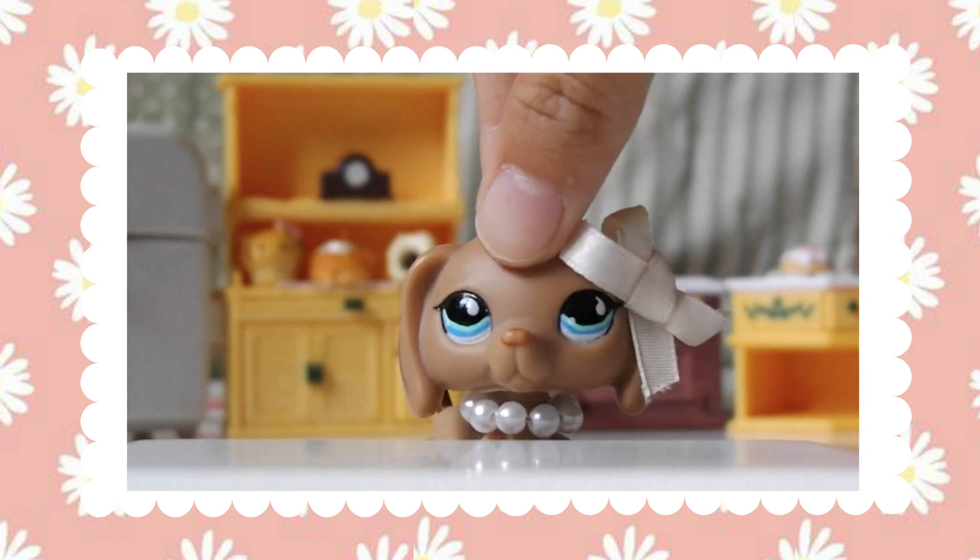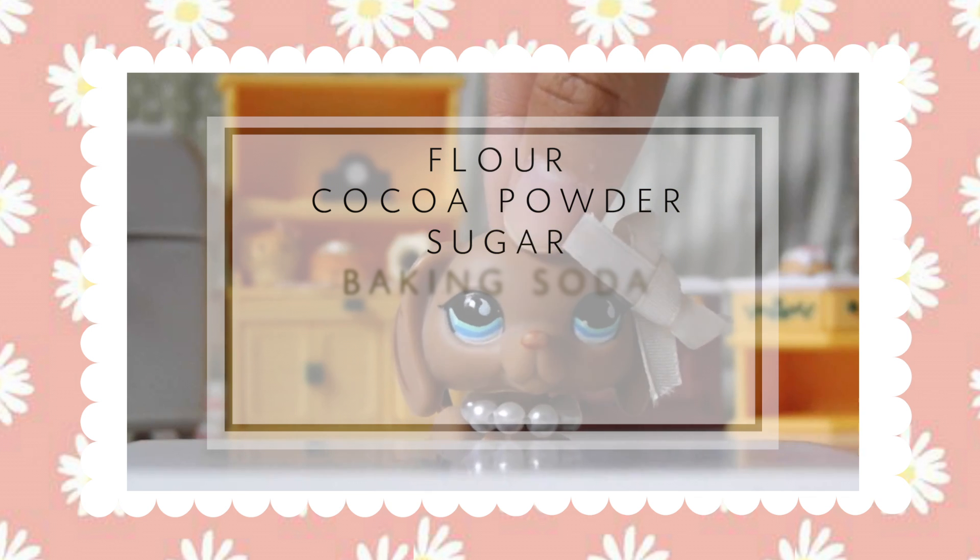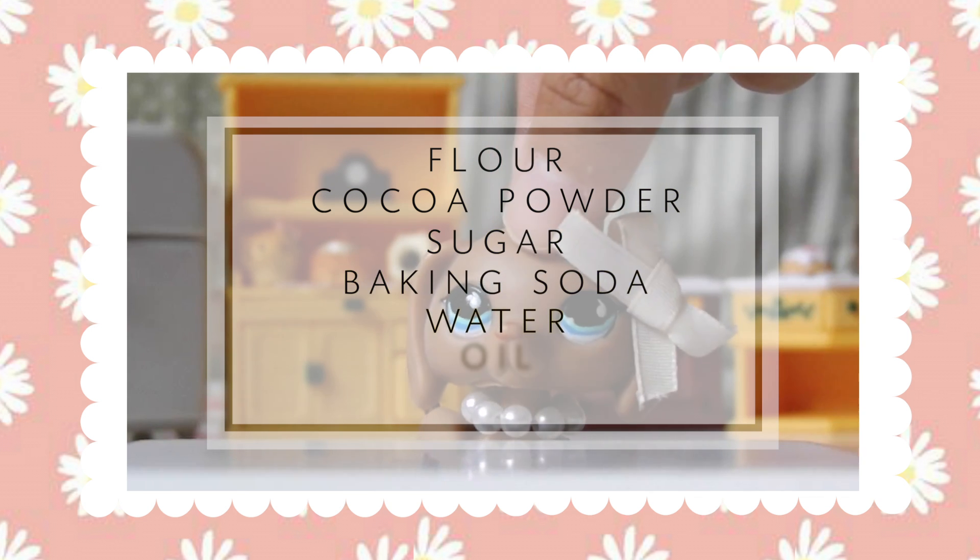For this recipe you will need flour, cocoa powder, sugar, baking soda, water, oil, and vanilla.